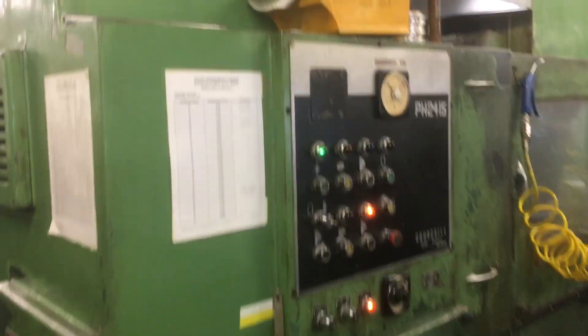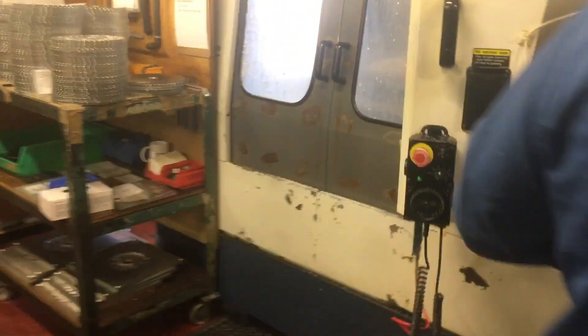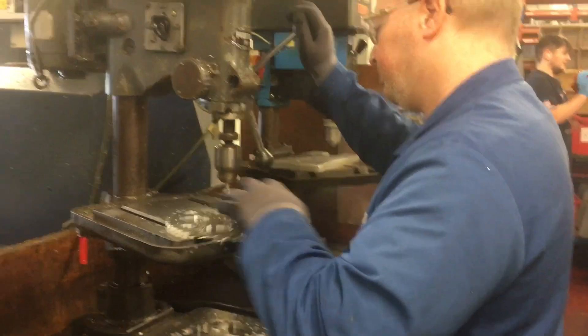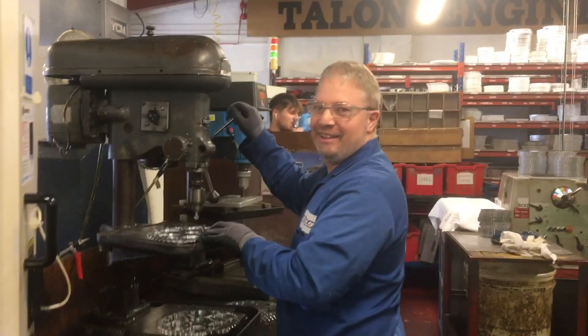That's the coolant so the drill bits don't burn up — that's not milk. Here's a real old-school machine. Look at that — didn't buckle once under pressure. Not at all, he can do that with his eyes shut.